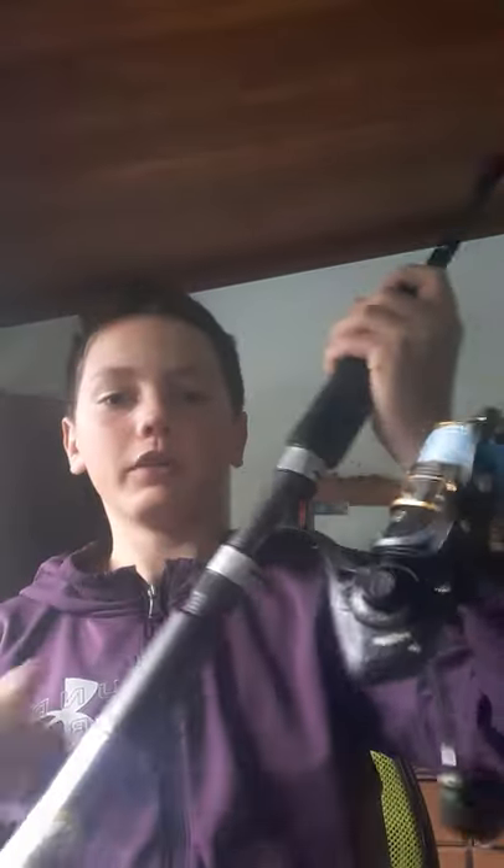You can fit a pretty big size reel in this. And also, this grip — it's really nice.